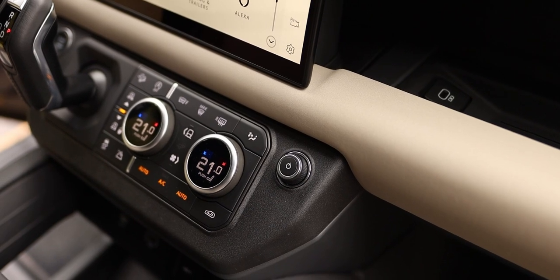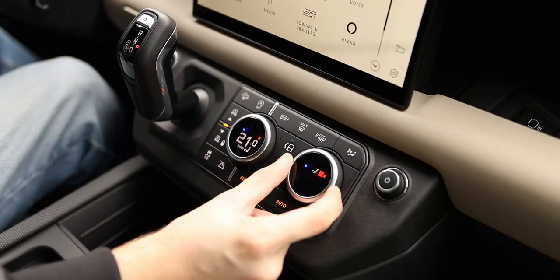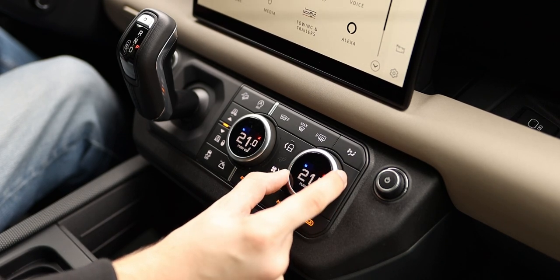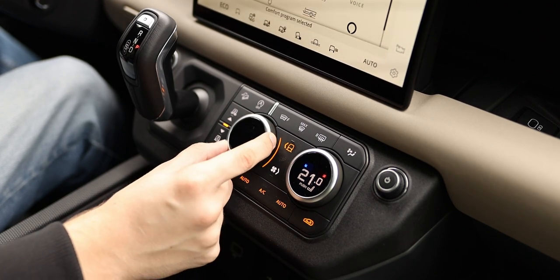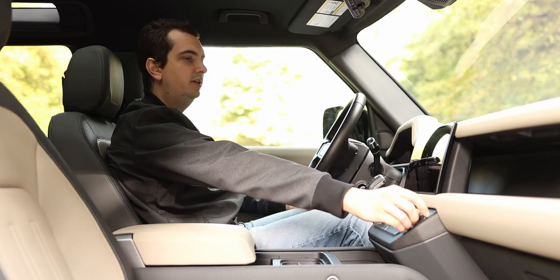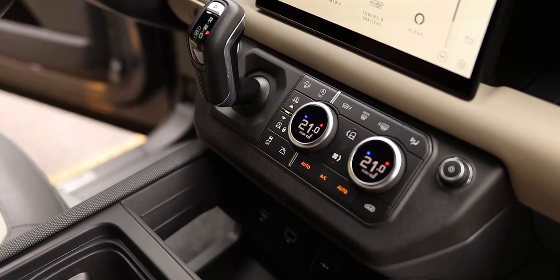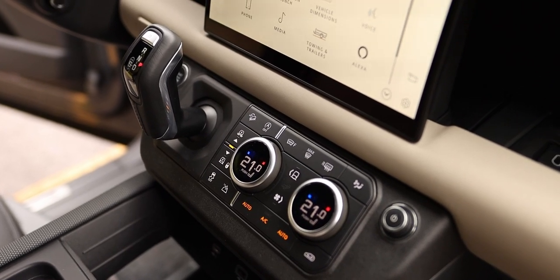All of the controls are physical buttons and they all have very satisfying clicks to them. You have rotary knobs for the temperature, which also double as heated and ventilated seat controls if equipped. The center one closest to the driver also triples as a drive mode selector. The only thing that has me scratching my head is the placement of the volume knob, because it's way out here next to the passenger's knee. I'm six foot four with really long arms and yet it's quite a stretch for me.